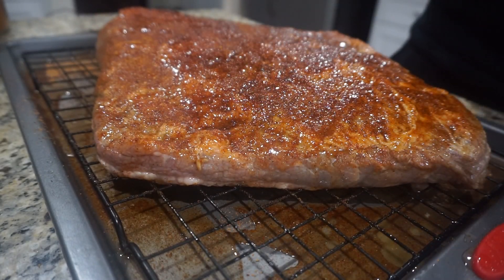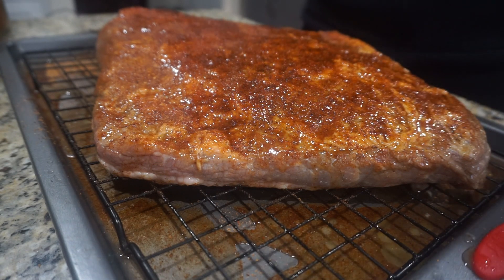All right, so I got the Barrel House cooker already nice and hot, so we'll go ahead and head out and go put it on the smoker, man.